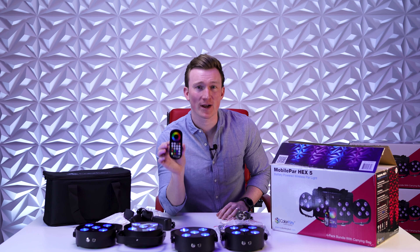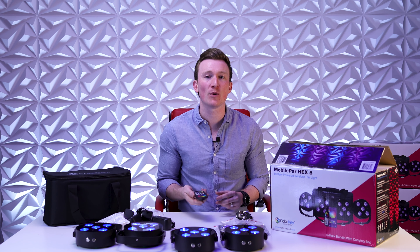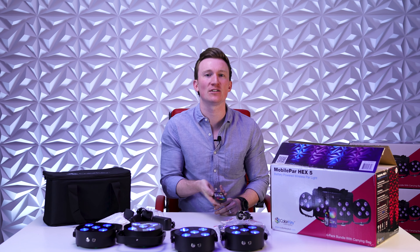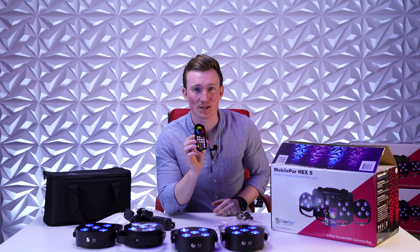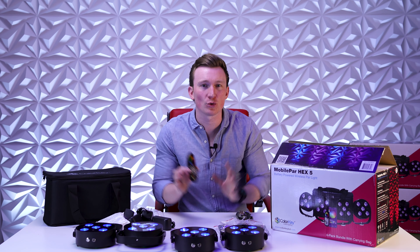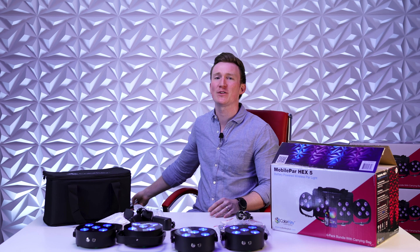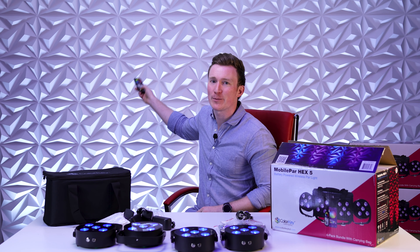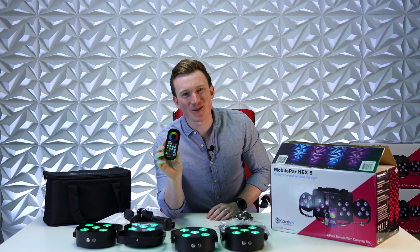Let's talk about the remote a little more. This is an RF remote, not an IR remote. What's the difference? IR remotes — you really have to get up close for the signal to take effect. But RF uses radio frequency, which means you could be on the other side of a room or a ballroom and still have total control over all your up lights. For example, let me just point this remote at the back wall — green! You couldn't do this with an IR remote. So cool.